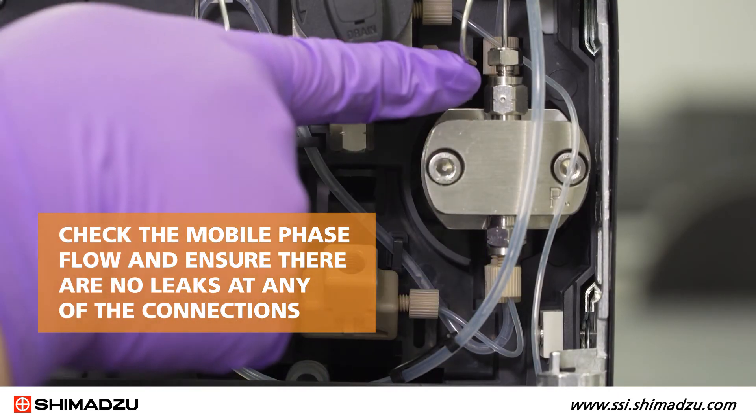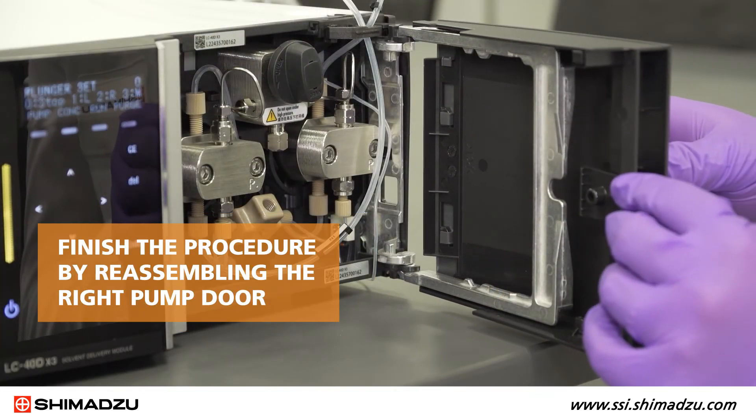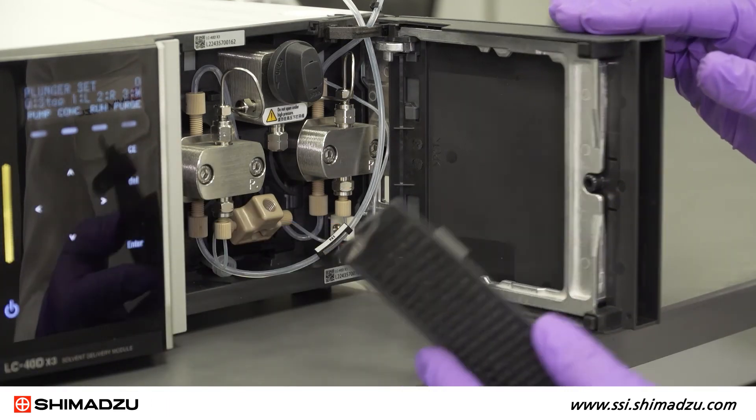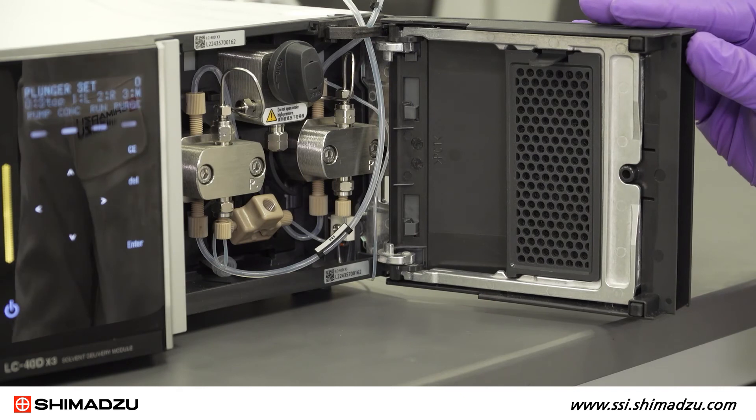Check the mobile phase flow and ensure there are no leaks at any of the connections. Finish the procedure by reassembling the right pump door. Slide on the panel cover until it clicks into place, then replace the filter holder.